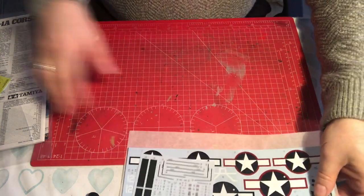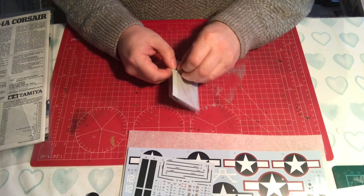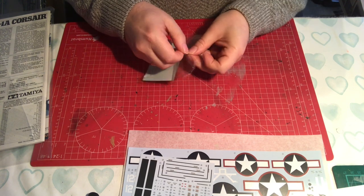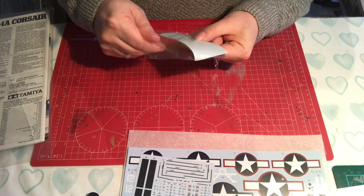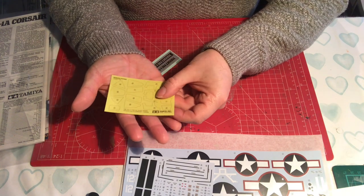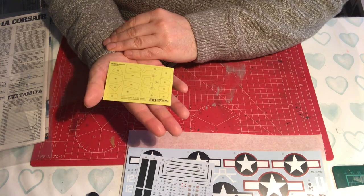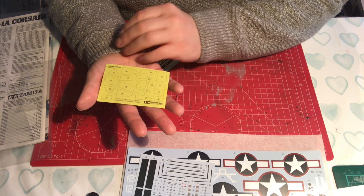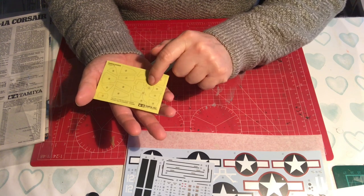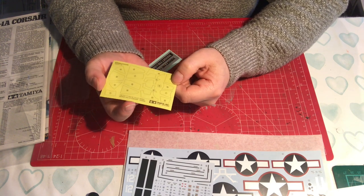Just like Eduard, there's a set of masks. Looking at them more closely, these aren't die-cut - you have to cut them out yourself, and they're exterior only. The fact that you have to cut them out yourself, particularly the little round ones, is problematic. So Eduard, having die-cut masks, probably takes the edge on that particular element.